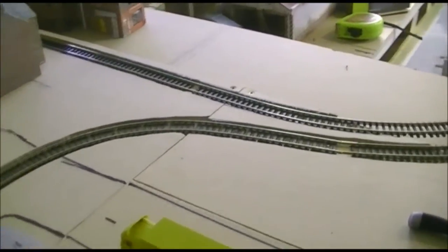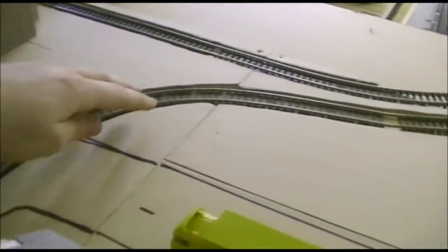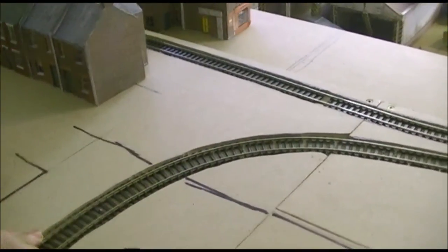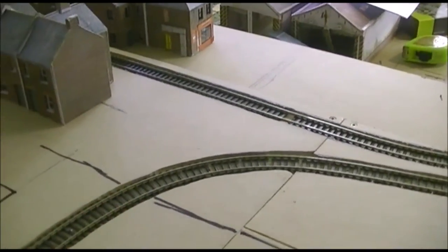So what we're going to do is show you how we marked this, how we cut it out, and then how we fill it in. But first we're going to show you how we mark the bit of board.